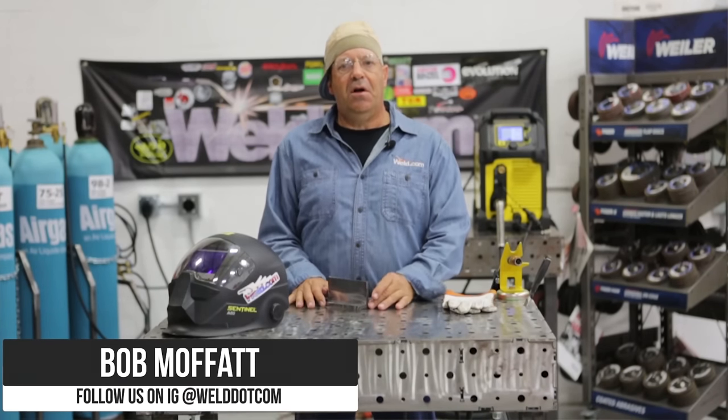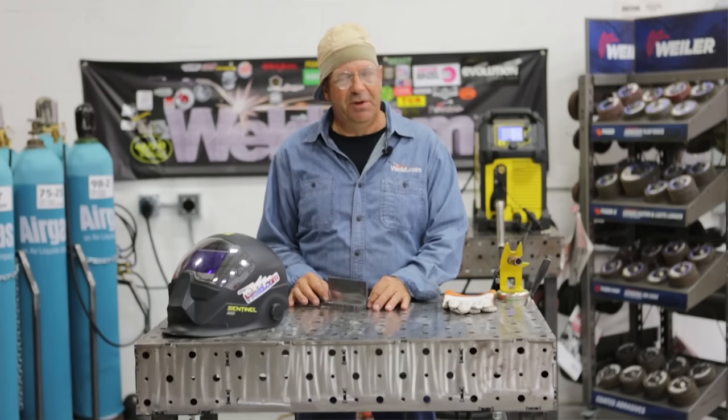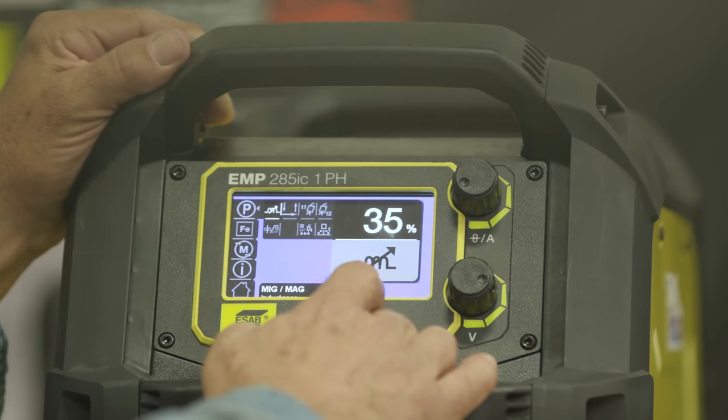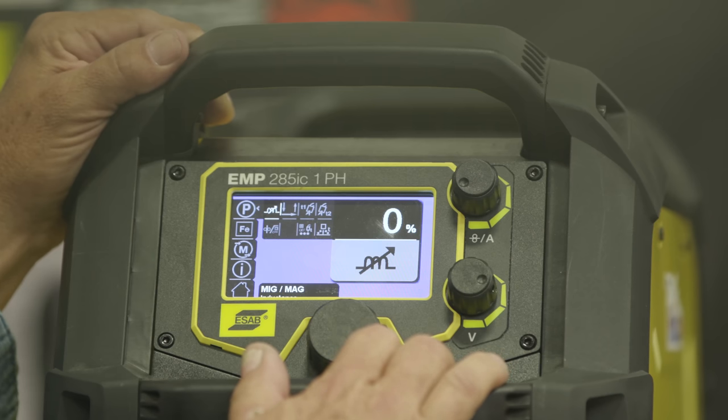Welcome to another episode of Weld.com. Inductance — what is it? What does it do? I want to keep it real simple because it can be pretty confusing. Basically, inductance is our control. It's a feature where you can really fine-tune your gas metal arc welding, MIG welding.